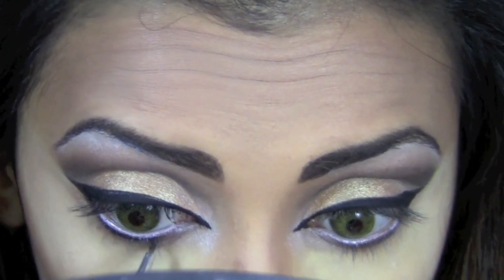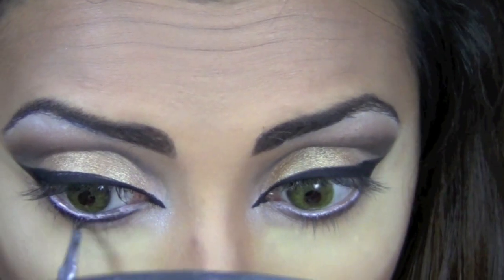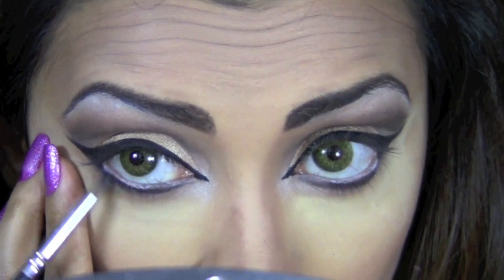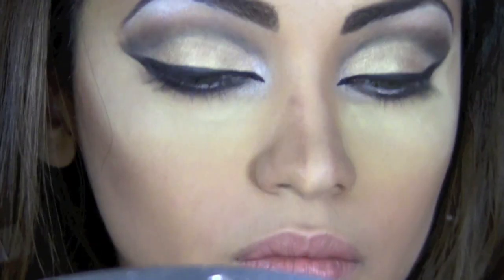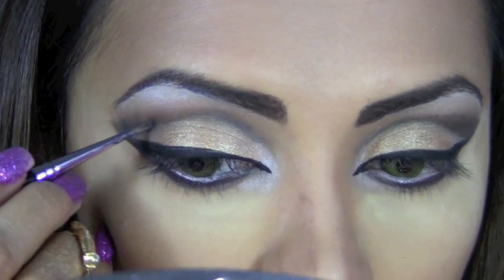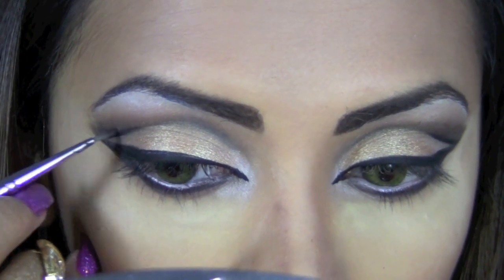I'm going to apply some of that black eyeliner on my lower lids as well, above the Dark Horse color. Then I'll take a pencil top brush and blend that black with the dark brown we applied earlier. Using the same liner, I'm going to create a V shape which will connect my eyeliner wing to the cut crease.